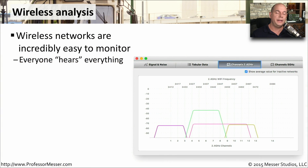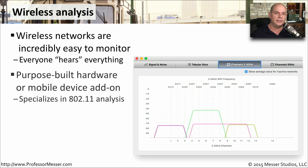On today's networks, of course, we need tools that can not only see what's happening on the wired network, but also on the wireless network as well. Wireless networks are obviously broadcasting everywhere — everyone who's in the vicinity of the antennas can hear what's happening on the wireless network. You can find wireless analyzers that are purpose-made hardware devices you might walk around with, or a piece of software you would load onto a mobile phone or onto your laptop.